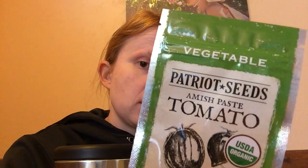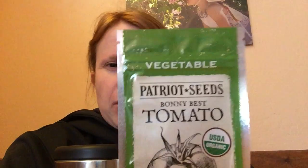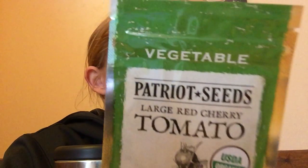I also got beans, acorn squash, some Amish paste tomatoes, sweet pepper, and some other kinds of tomatoes. And then I got the Bonnie Best tomatoes — those were highly recommended by Patera Appalachian Homestead, so I'm going to give those a try. And I got some cherry tomatoes too; the kids love cherry tomatoes.